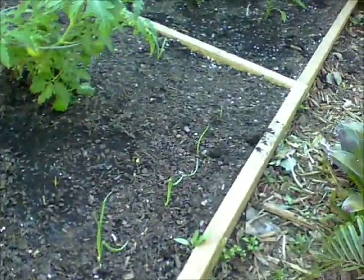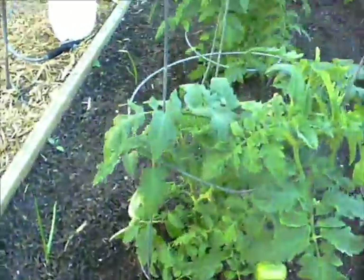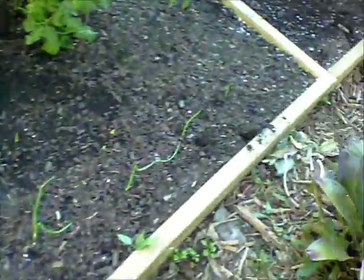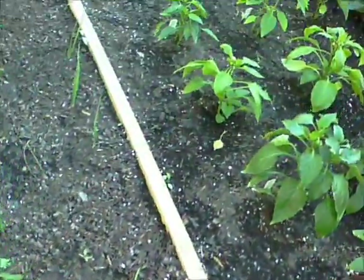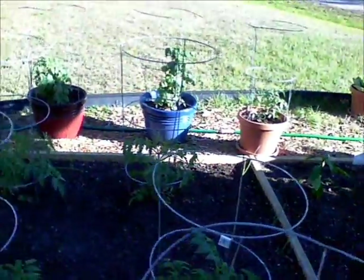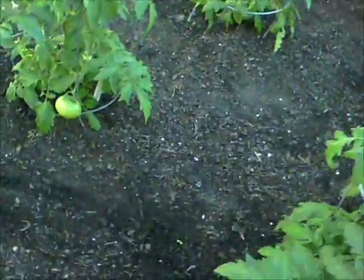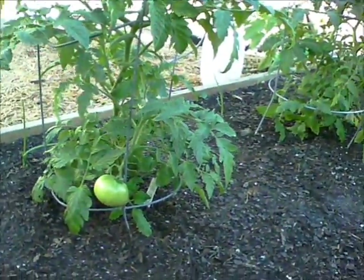What I did with this bed was put onions all the way around the border — a lot of them are coming up, some of them didn't make it. You can see them all down through there. And these are all the tomatoes — they're still growing but we've got some big ones coming up.